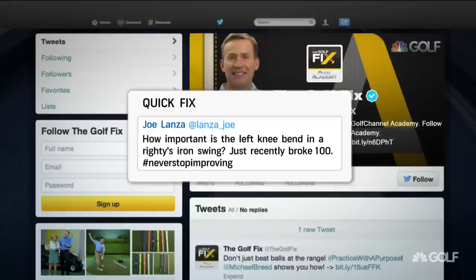This one's coming to us from Joe. How important is the left knee bend in a righty's iron swing? Joe just recently broke 100. Well done — never stop improving.